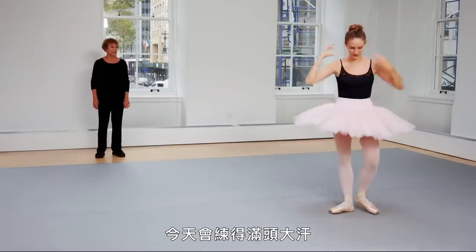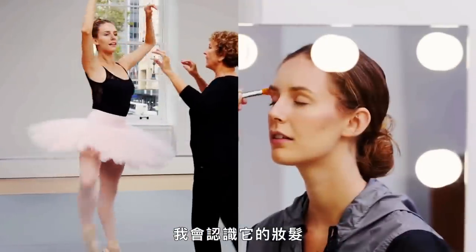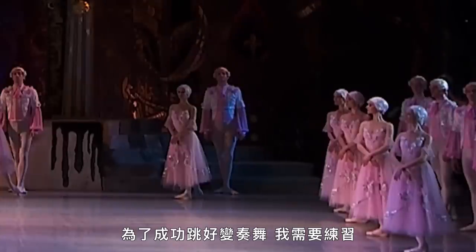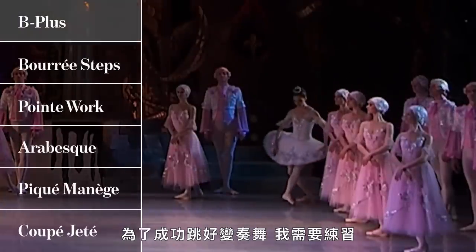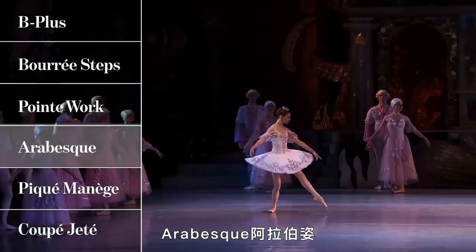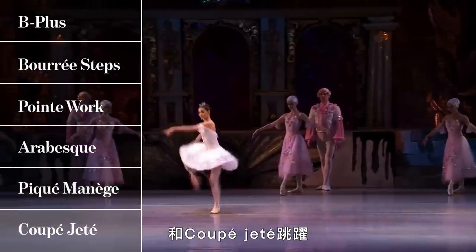Getting a good workout in today. I'm going to be going over the choreography today, learning hair and makeup, and I'm going to wear the tutu for the actual variation. In order to nail the variation, I'm going to need to work on B-plus position, Bure Steps, Point Work, Arabesque, Pique Ménèges, and Coupe Jeté jumps.